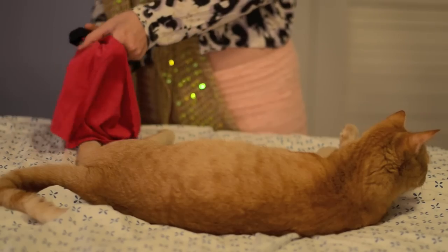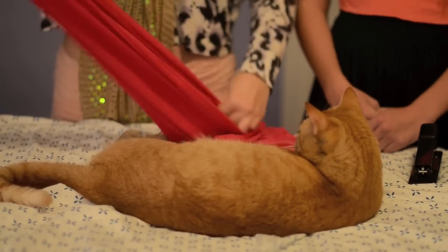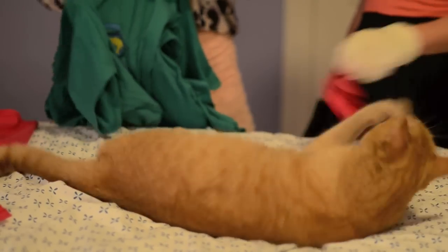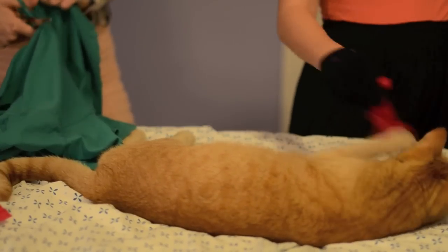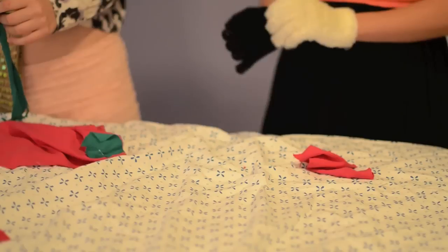Now you're going to take your red shirt and staple it together — this is going to form a ring, as shown. Then find a green shirt, cut random bits and pieces, and staple it onto your red shirt. Perfect!